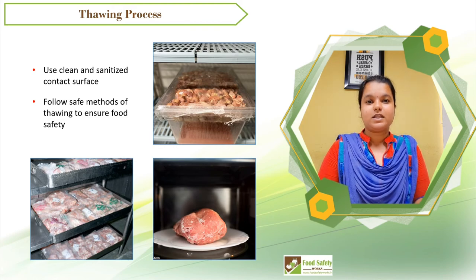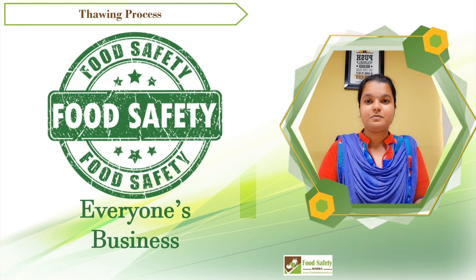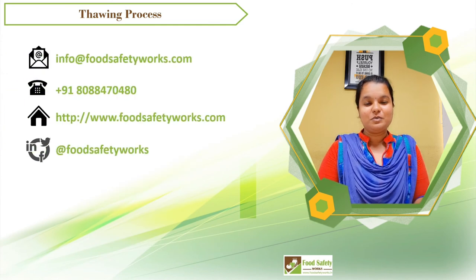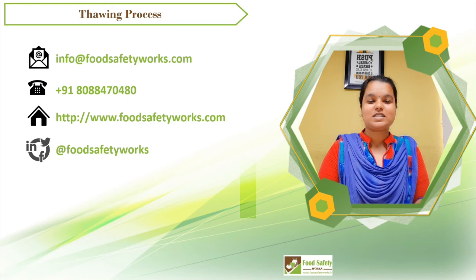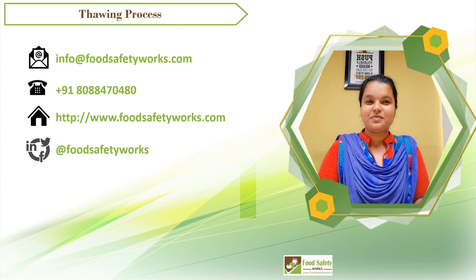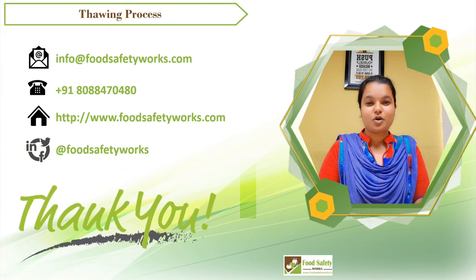Practice these methods for safe processing, because food safety is everyone's business. I hope you liked this video. Please subscribe to our channel to receive regular updates, and do like and share this video with your friends if you found it useful. Don't forget to visit our website at www.foodsafetyworks.com to see how we can help you. Thank you.